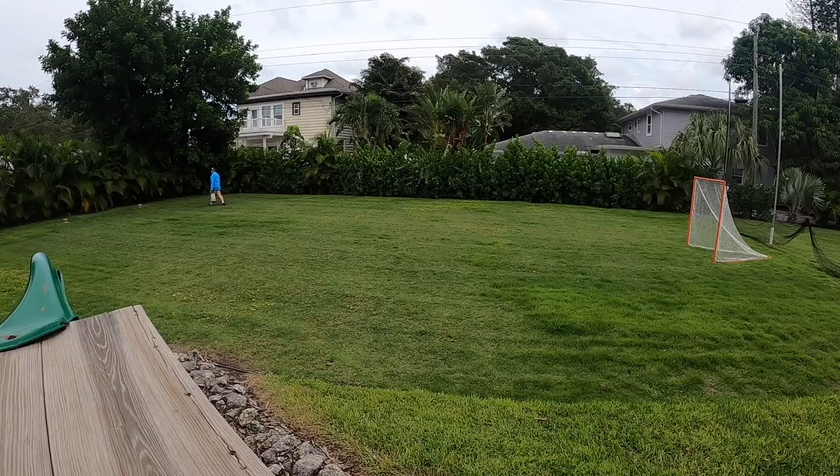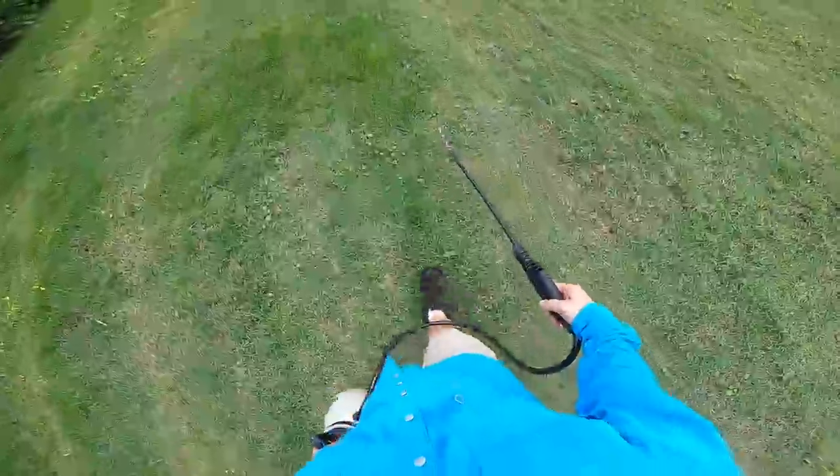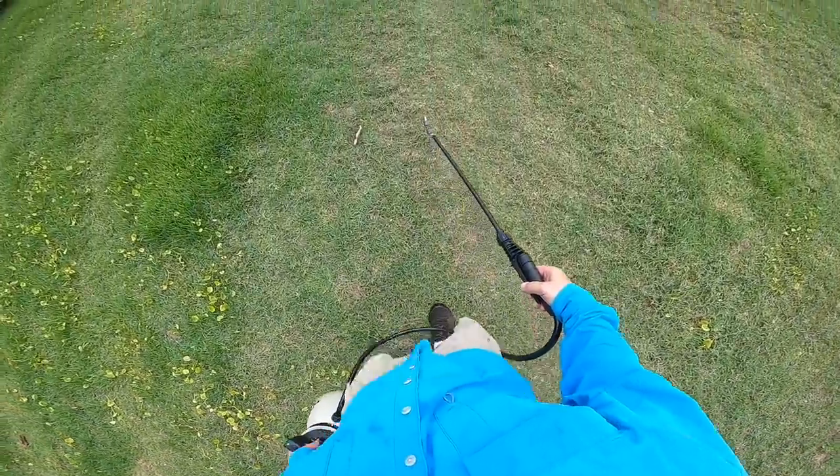We're going to want to water this in. We are going to get rain — we're on the backside of the tropical storm, you can see the clouds. We'll get a little rain this afternoon. It won't be massive because the tropical storm has pretty much moved out, but it'll be just enough to water this in.